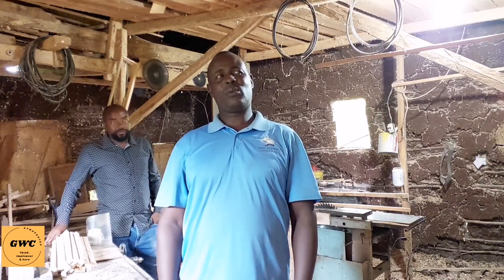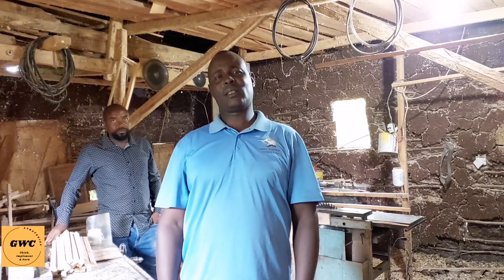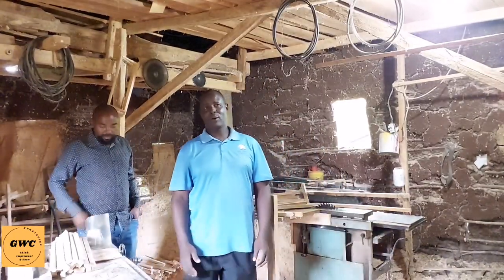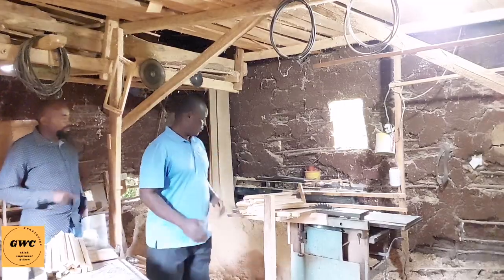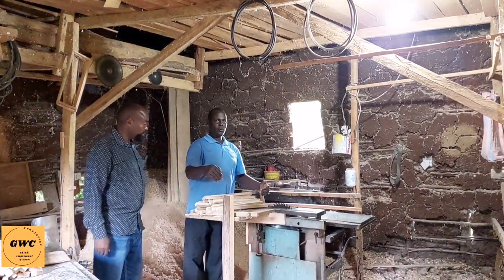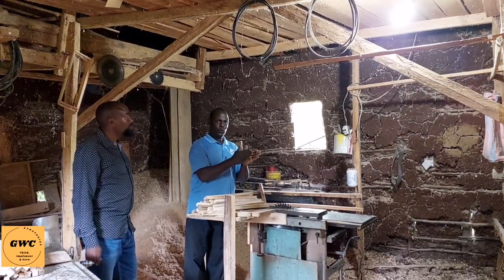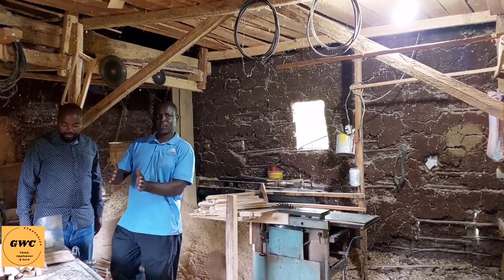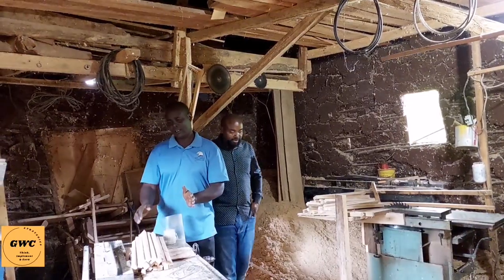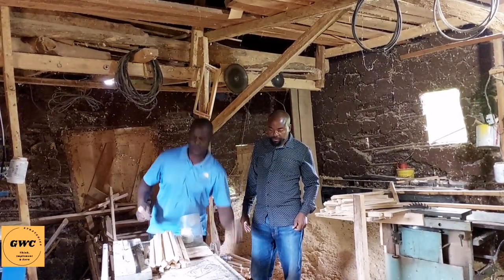Here in the workshop, I will take you through from the initial stage in making or assembling these bee hives. We have three types of machines. This first one is a woodworking machine for cutting, for planing, and even chopping timber into small sizes. The second machine is also a woodworking machine, but its main function is for making the roof.